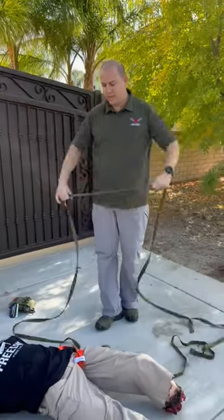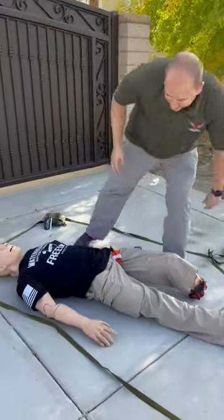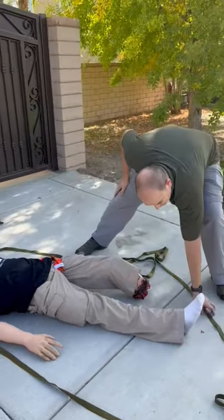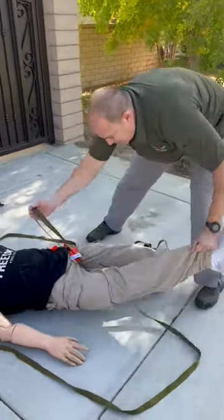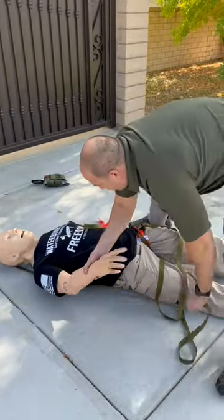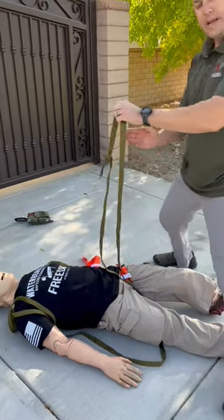This is the halo harness. It is 25 feet of one inch tubular webbing. Place it in a circle around the casualty and take a bite and place it between their legs. Now grab the two sides of the webbing and stage it underneath their armpits.